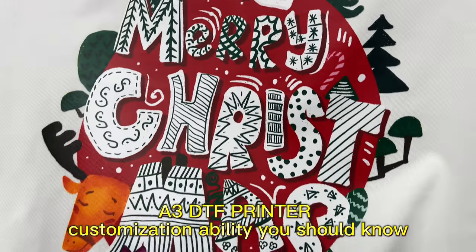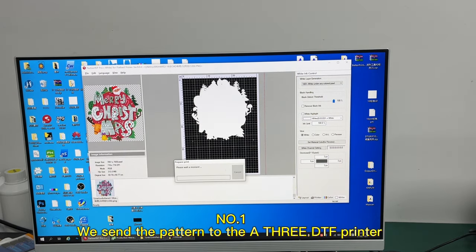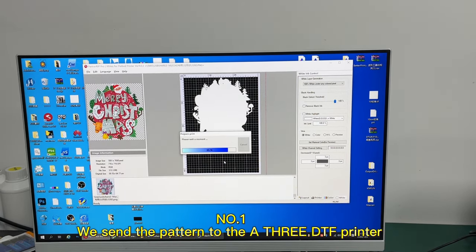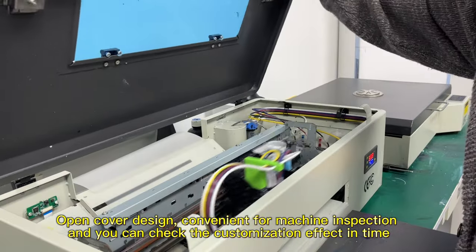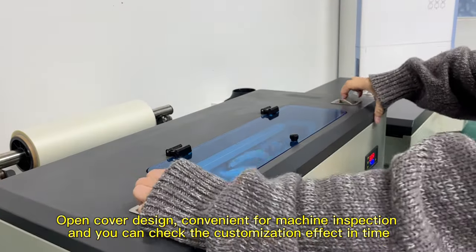A3DTF Printer customization ability you should know. Number 1, we send the pattern to the A3DTF Printer. Open cover design, convenient for machine inspection, and you can check the customization effect in time.